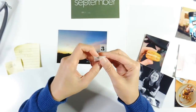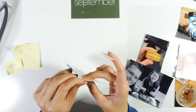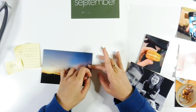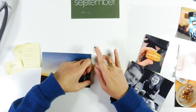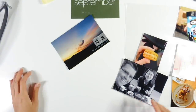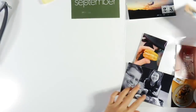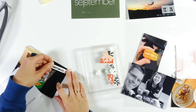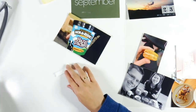I've also used the white ink which is from Brilliance — I think the colour is Moonlight White. And I also added a dash there just using my white gel pen.